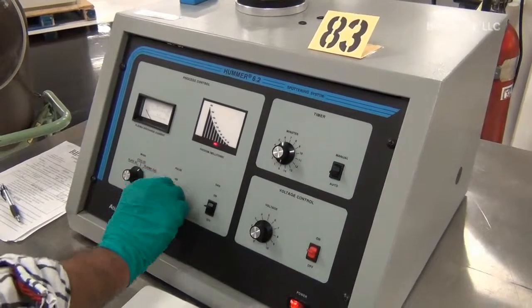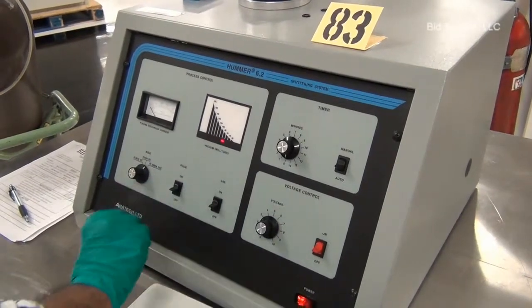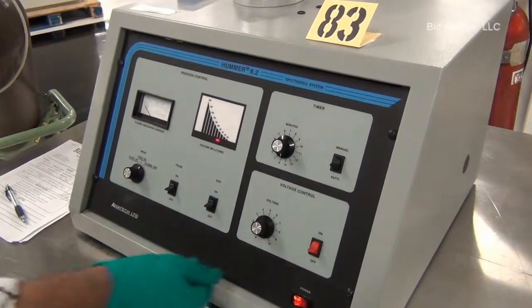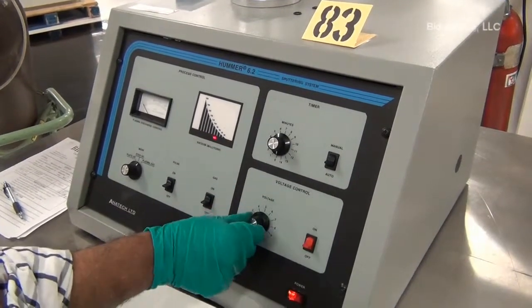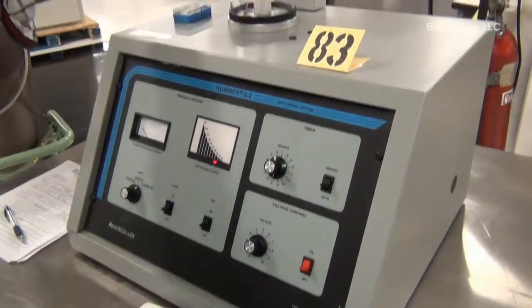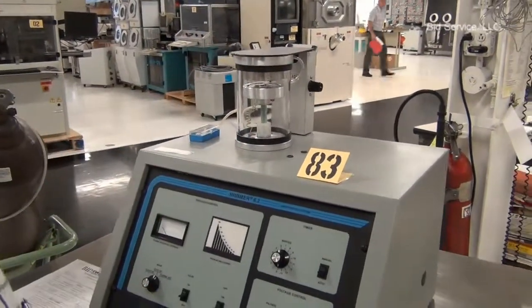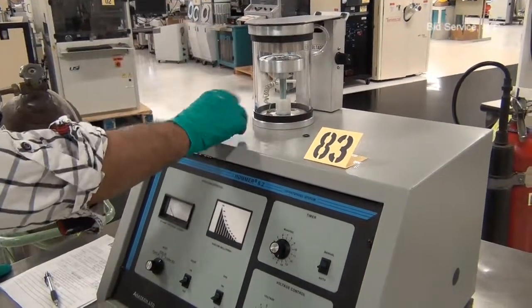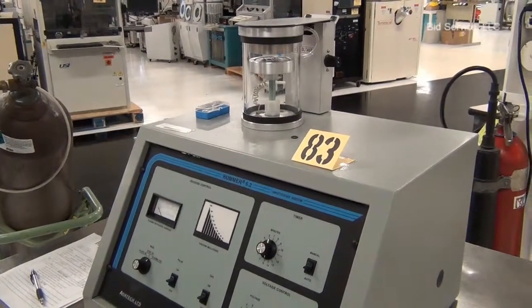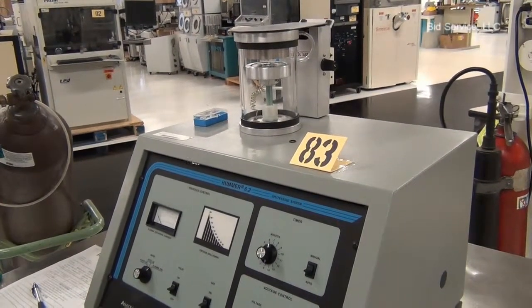At the end of the process, turn off the power and the gas switches. Reduce the voltage control. To vent the chamber, turn off the whole power to the machine. It will take a couple of minutes. The vent valve will open and the chamber will be ready to switch the sample.